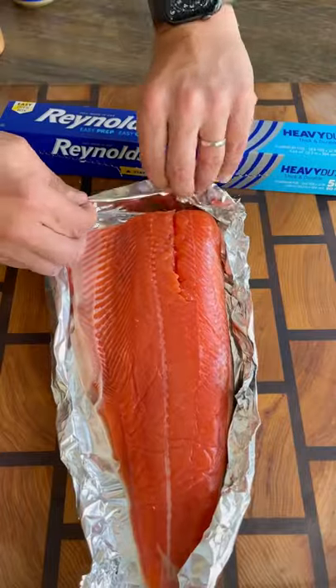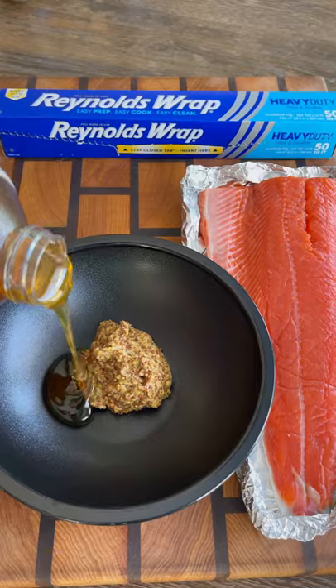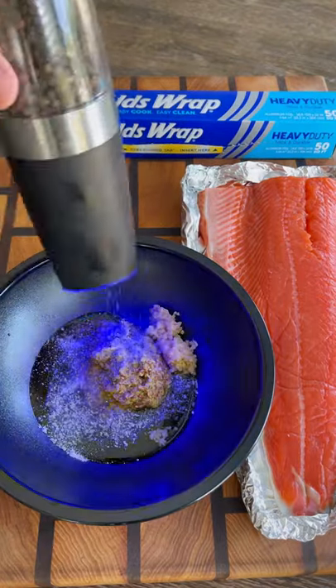Take your salmon, put it on the foil, and roll up the edges to make a makeshift boat, which is going to help hold the marinade and make it easy to put the salmon on the grill and remove it. For the marinade, we go with coarse ground mustard.